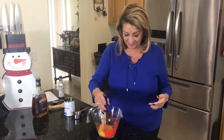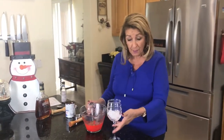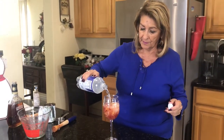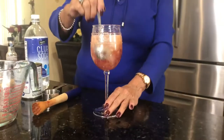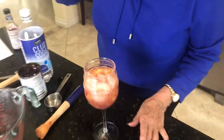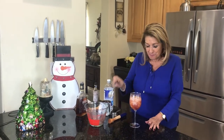I wish you could smell this — it really smells nice. In our pretty Christmas goblet here, we're going to put our mix in and top it with club soda. That is so good, oh my goodness. Cranberry Old Fashioned.